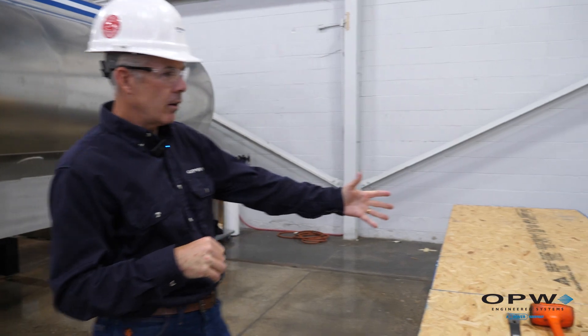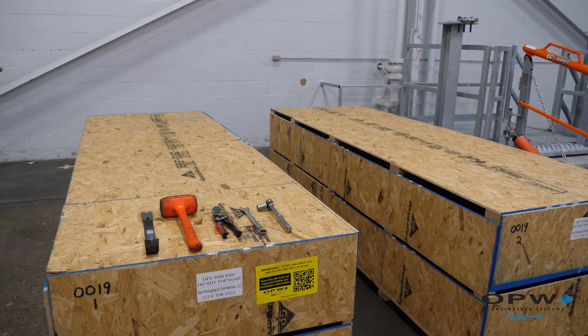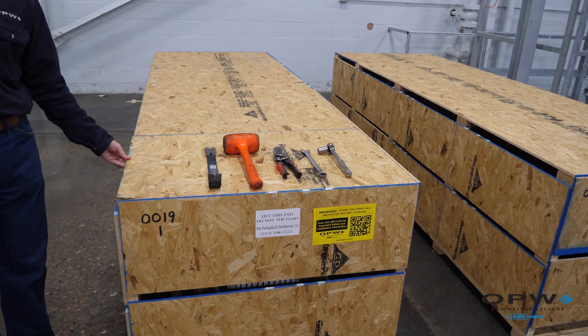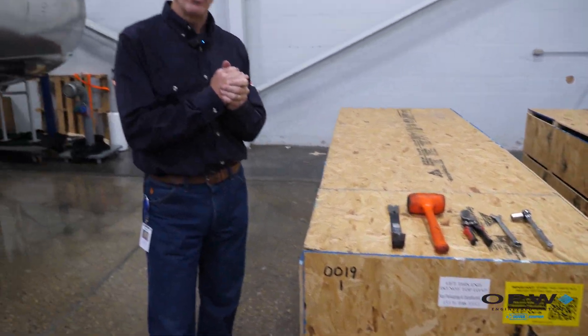You'll notice here we've got a couple of loading arms that are packed up, ready for shipment. You'll notice how all arms are shipped in this protective wooden boxing, which is important to make sure that your arms arrive safely without damage.